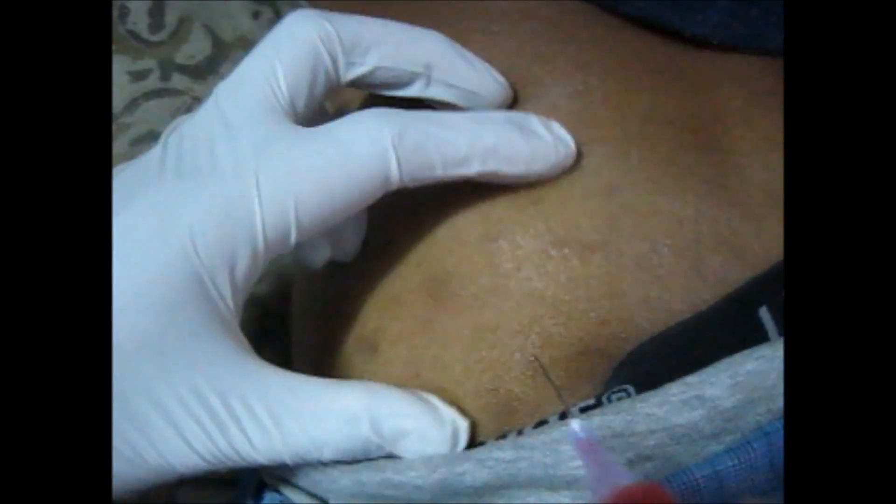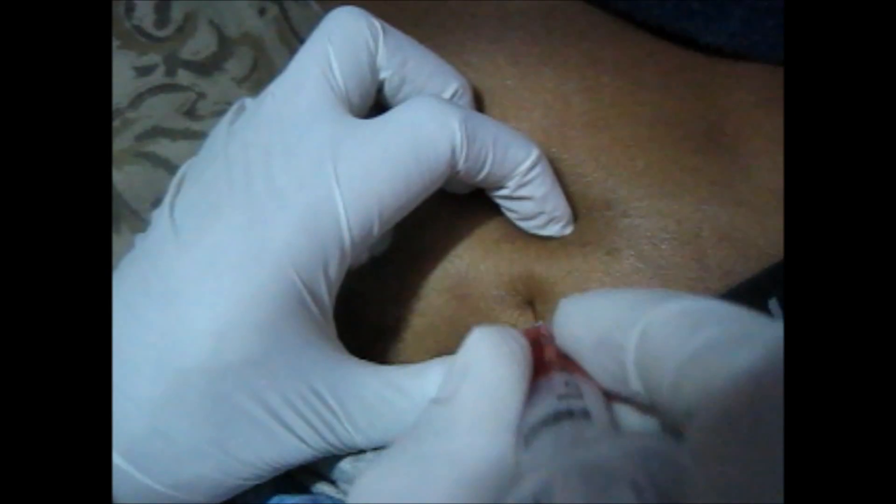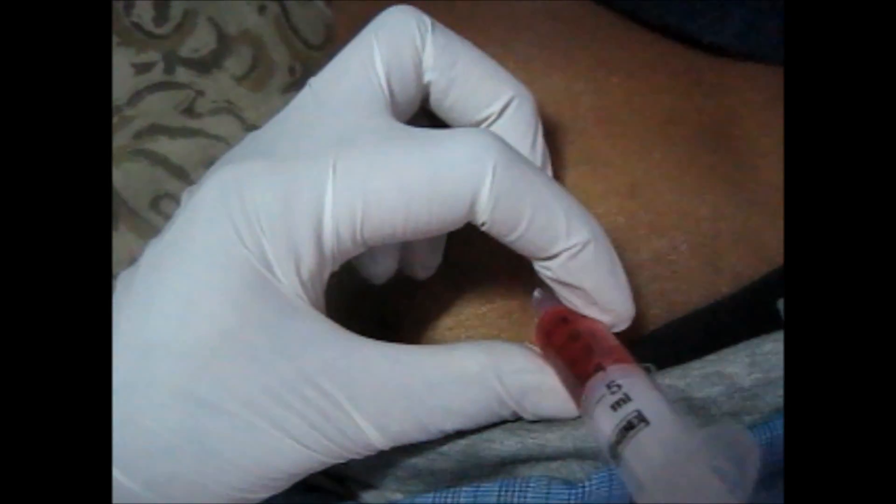The simplest way is to put your fingers at the anterior superior iliac spine and put your thumb like this. The point where your thumb reaches is actually the site where you can give the intramuscular injection. Then you need to stretch it a little bit and hold like this.